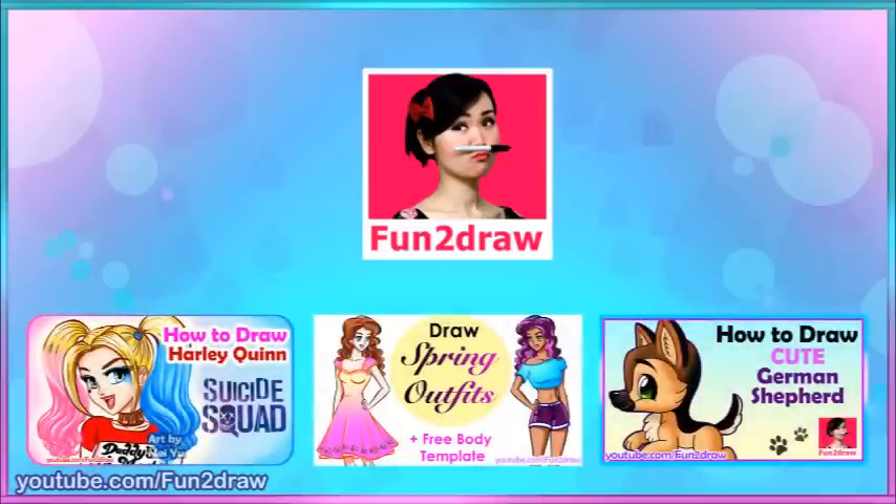Hey everyone, this is Mei Yu. Some of you have been asking for another tutorial and today I'm going to show you how to draw a face, the front view and the side view, step by step.